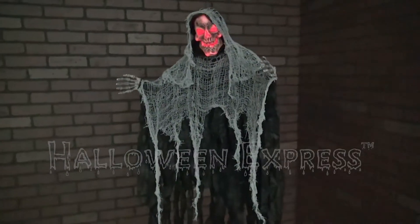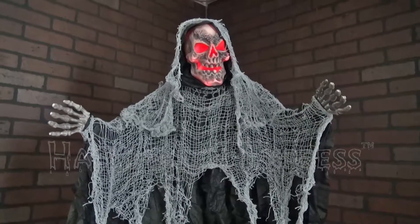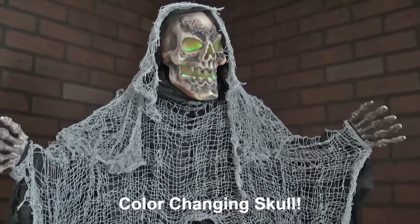The hanging reaper hangs at roughly 35 and a half inches tall. This hooded gauze covered reaper is a must-have for this Halloween season. His color changing skull will draw in and mesmerize all your guests.